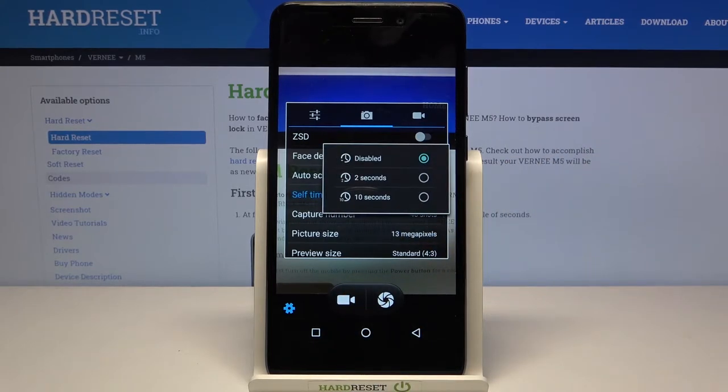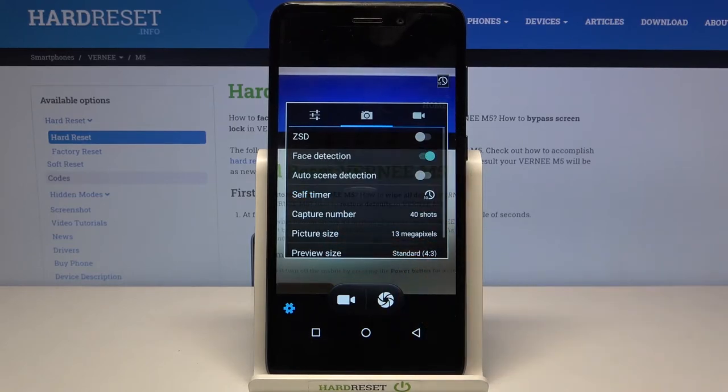As you can see, it is currently disabled, but we can set either a 2 or 10 seconds delay. Let me pick the 10 seconds delay — simply tap on the option you'd like to use.